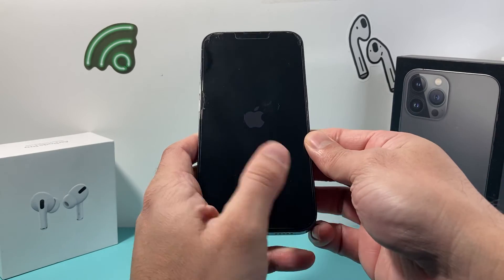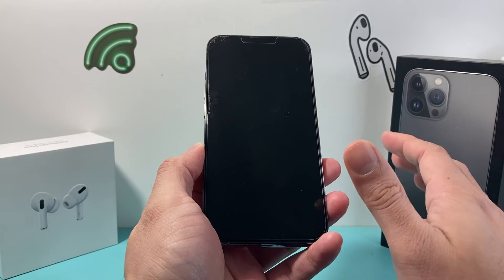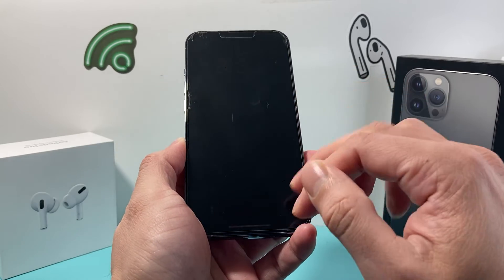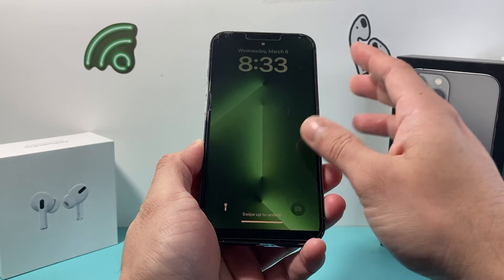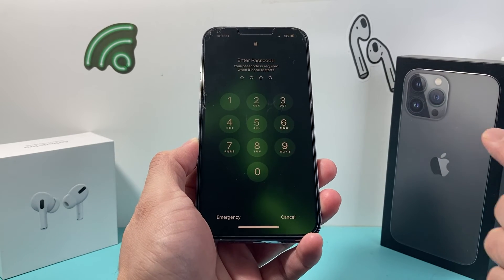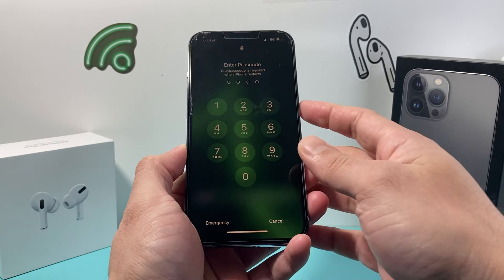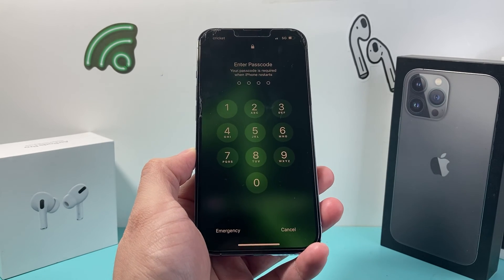This method is safe and will not delete any of your personal data, so all of your photos, videos, and apps will be safe. And once you're back on, simply go ahead and enter your passcode and your screen should be working and responsive. I hope this quick video was helpful. If so, please consider hitting the like and subscribe button for more tips and tricks for your iPhone and other iOS devices. See you guys next time.